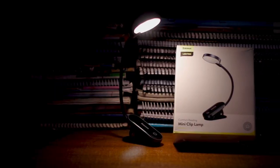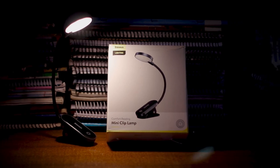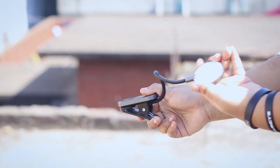It's premium. The build quality is beautiful. The clip portion is plastic built, but it's a beautiful plastic. The light arm is high quality silicone made, and it's rotatable.